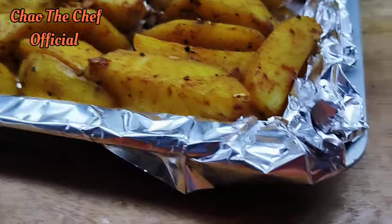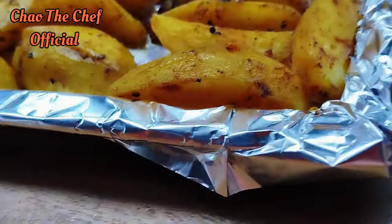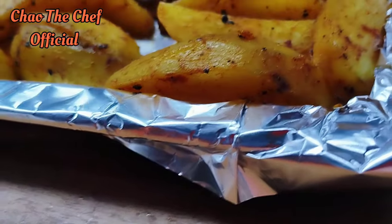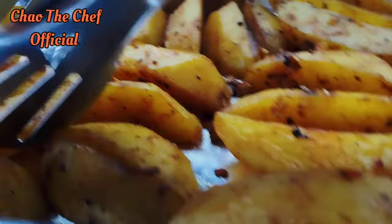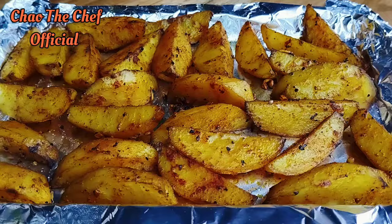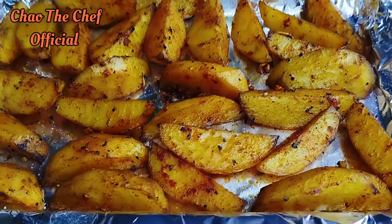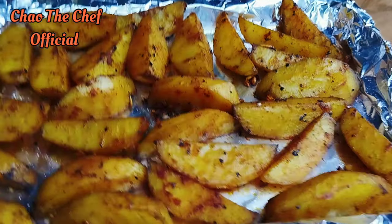After 20 minutes we are going to flip them over so that they can cook evenly. After 40 minutes in the oven the results are amazing, so from here we are going to serve and sample, as usual, so you can see for yourselves.